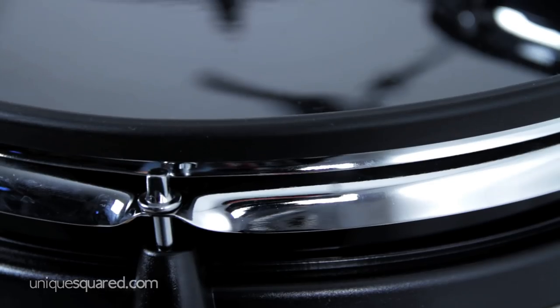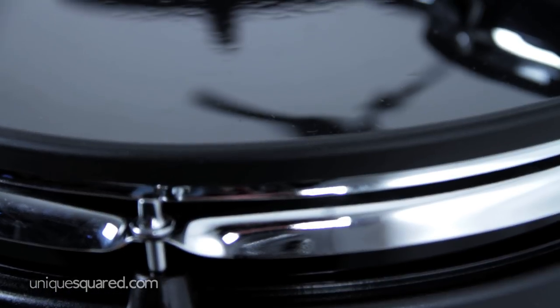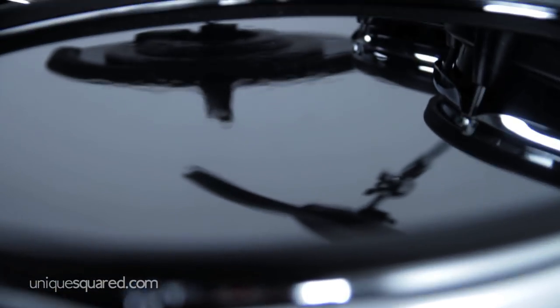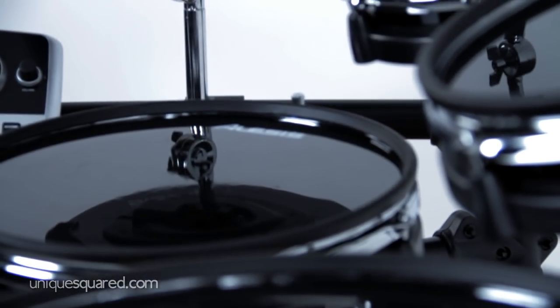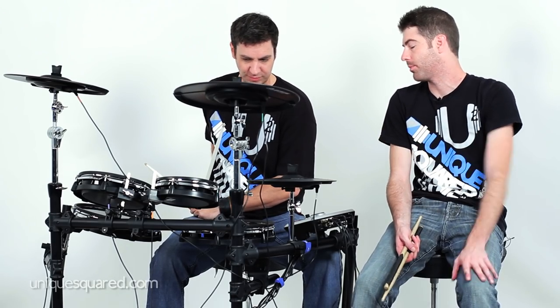All of the heads are fully adjustable for desired level of stick rebound. Alesis provides you with a drum key so you can tune it however you like. You get an 8, 10, and 12-inch tom, and a dual-zone 12-inch snare which is great for rim shots or cross-stick hits. What do you think about the response of the drum pads?